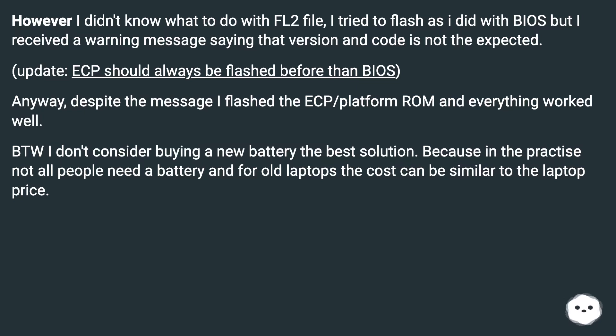By the way, I don't consider buying a new battery the best solution, because in practice not all people need a battery, and for old laptops the cost can be similar to the laptop price.